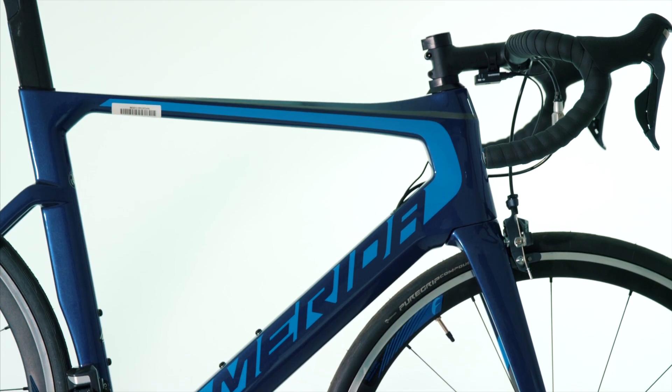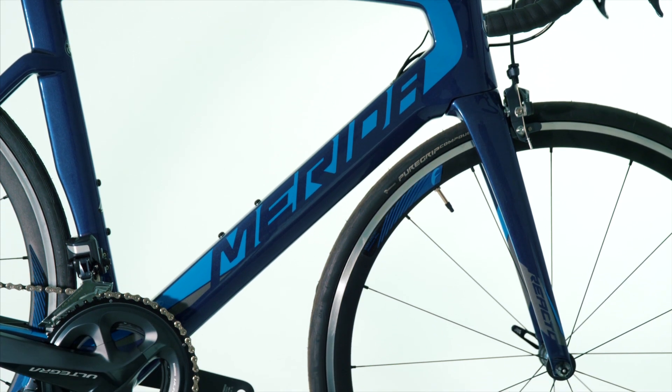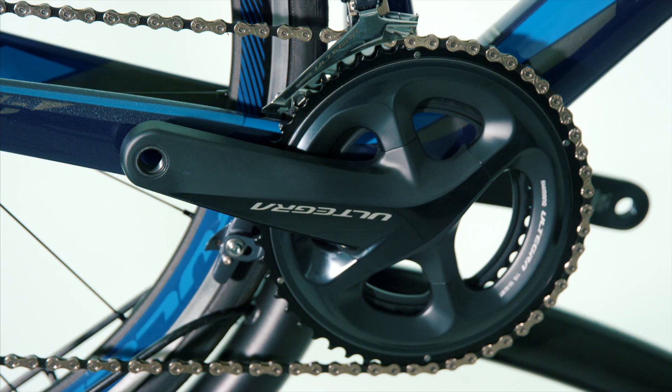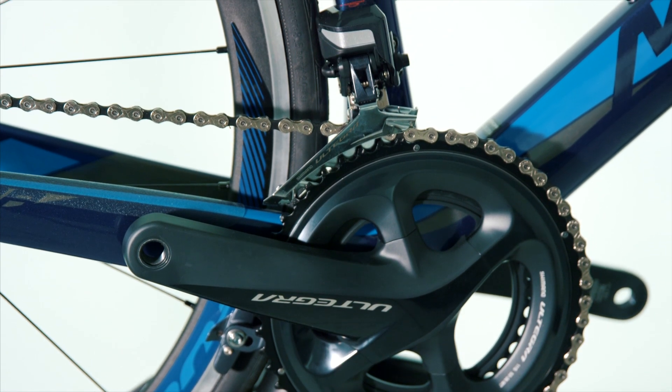The Merida Reacto is available in several models to suit different budgets and needs. All models are available to test ride and purchase at 99 Bikes stores across Australia. You can also buy online and collect one from your local store, built up and ready to ride away.